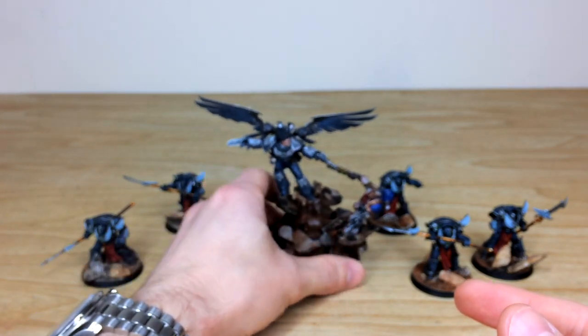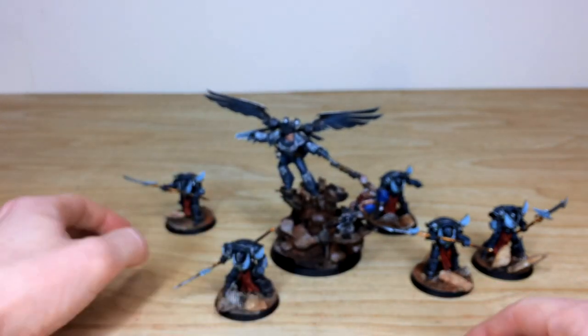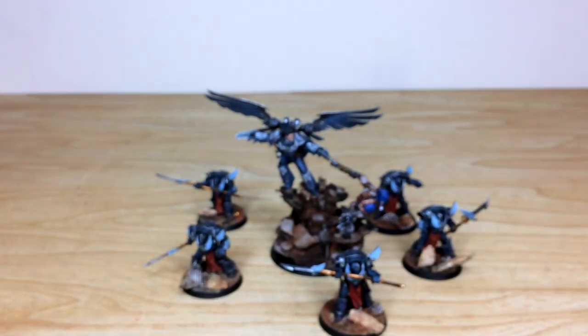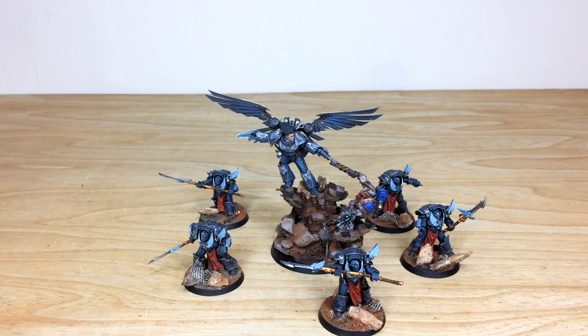Let's put him back and come have a look at all these models together in their glory. You can also find out a little bit more on how to take out a commission with us here at Siege.